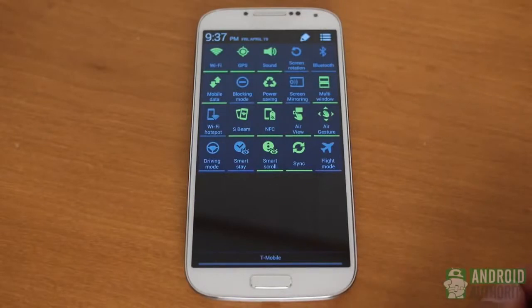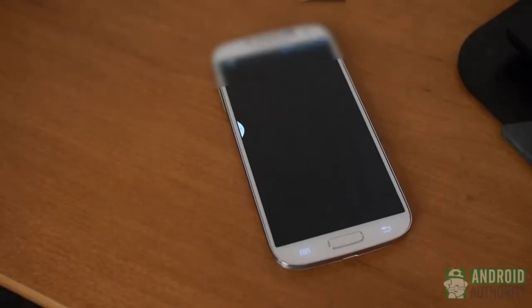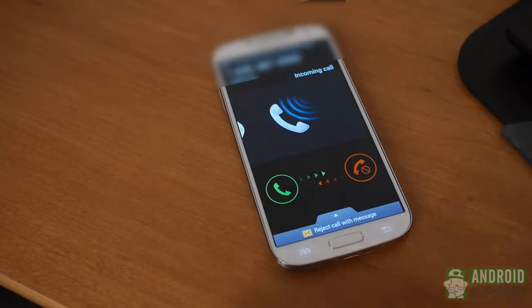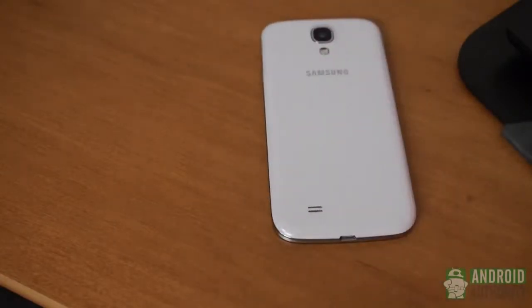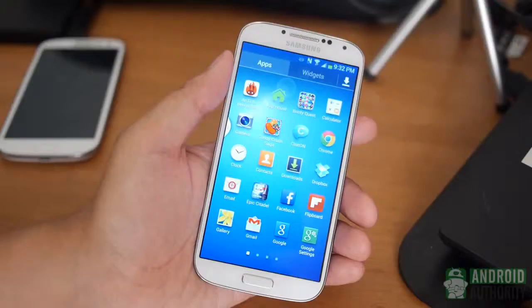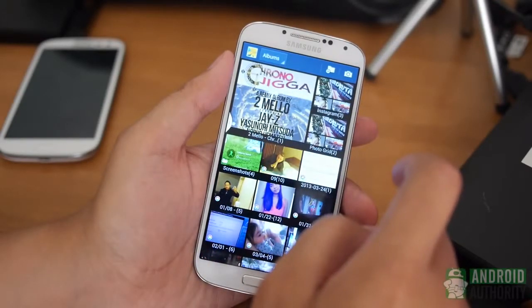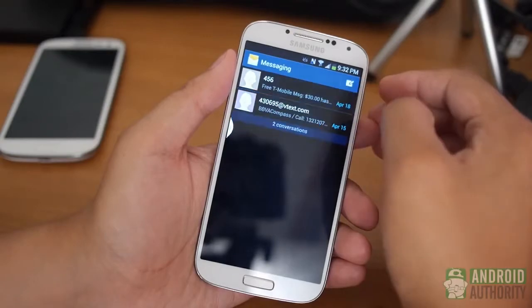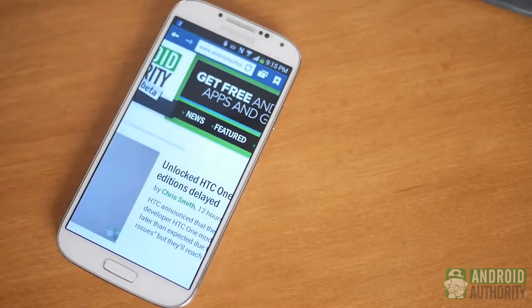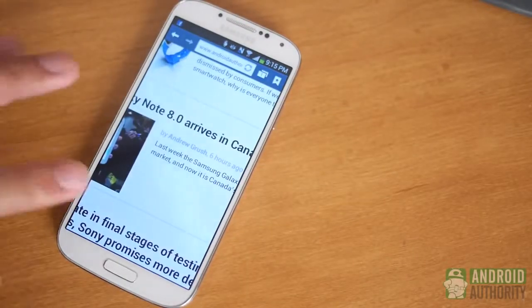There are a number of new ways to get around in built-in applications. A large power widget in the notification drop-down gives you a quick glimpse. Motion features return, like direct calling, which dials the contact currently displayed when the phone is brought to your face, or muting when turning your phone face down. A sensitive screen allows you to get around even when wearing gloves, and use your finger like an S Pen to get quick previews of gallery albums. The most practical application of airview is previewing your last received text. Air gestures let you jump through a web page, go to the next picture, or change the music track.